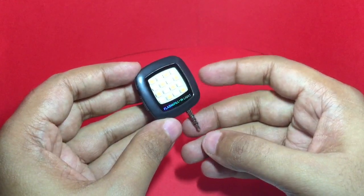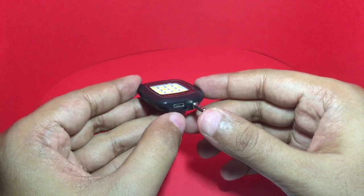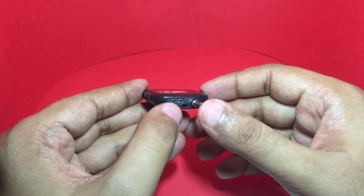This is how the flashlight looks. You also get a USB cable with it to charge the flashlight, and that's the port you use to charge it.